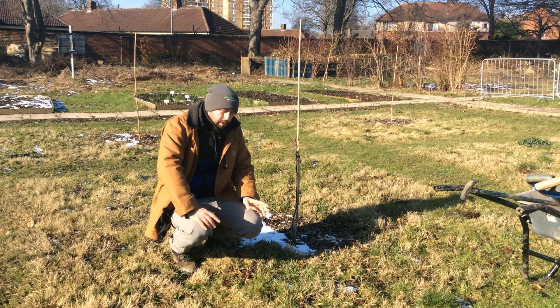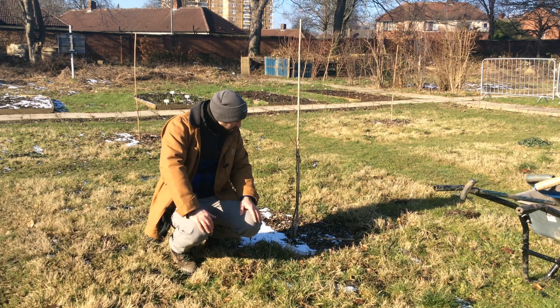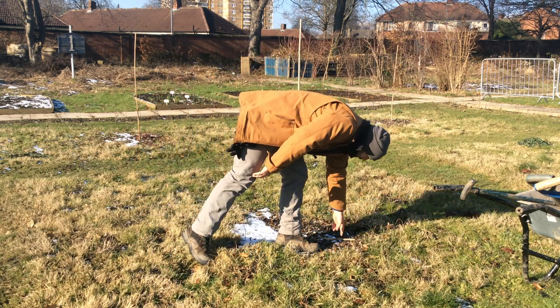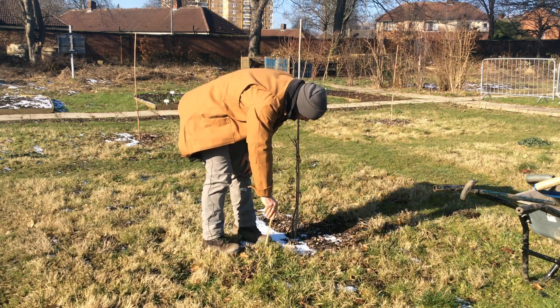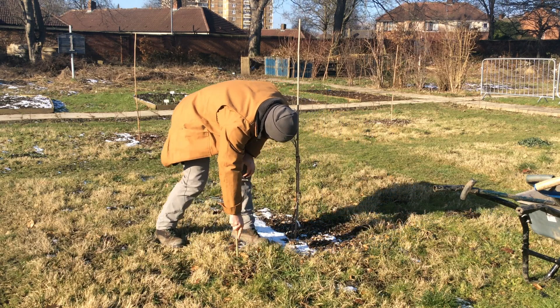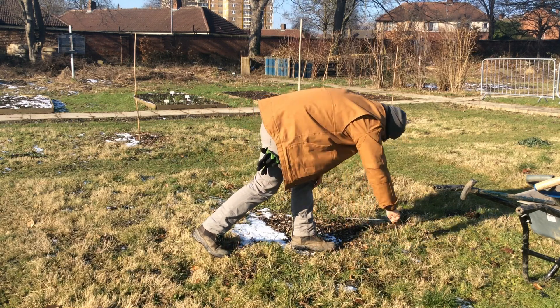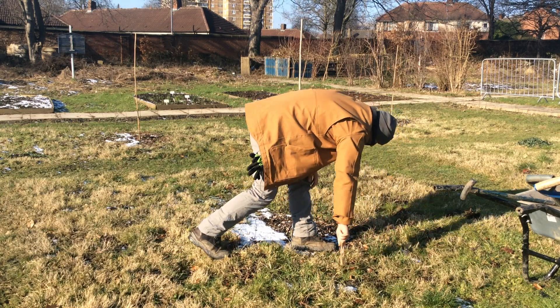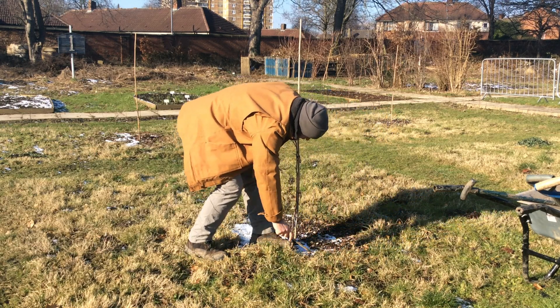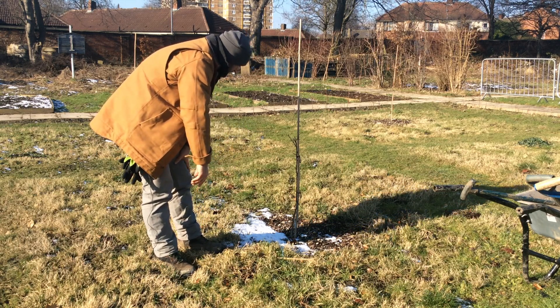As it breaks down it'll improve the quality of the soil around the apple trees, including the bugs, the worms, and the fungi that are in there. What you want is about a metre around the stem of the tree, clear of weeds and mulched. So what I've done is cut myself a stick and a piece of string which is just about a metre, and I'm running it round to give myself a mark to start working on.